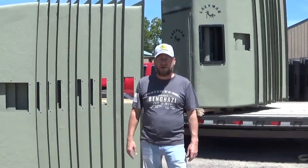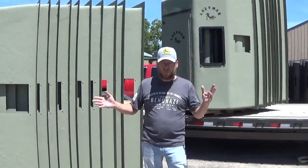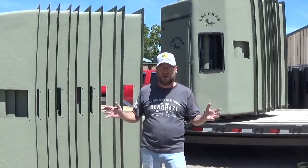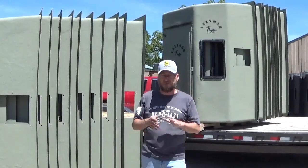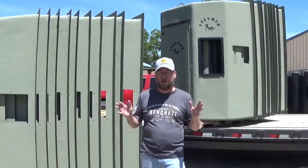Hello everybody, Bryant Lazy Man again. We're loading up a big order to go out to one of our dealers, and I thought it'd be a perfect opportunity to address a couple of questions we get asked all the time.